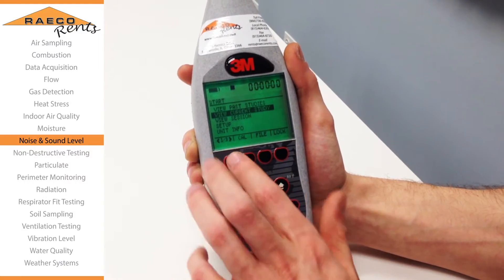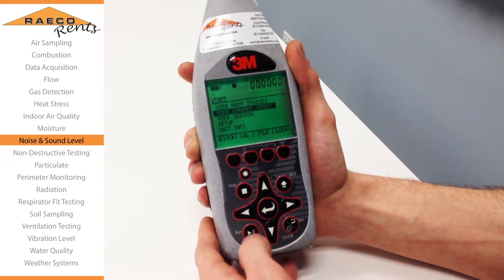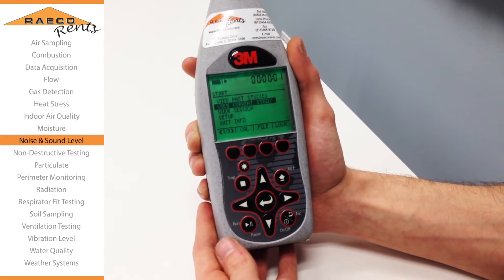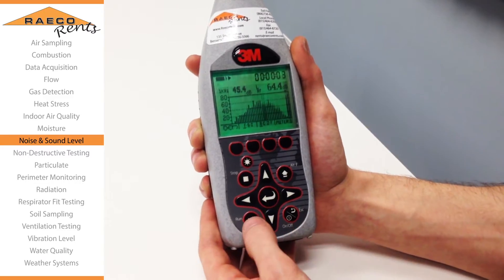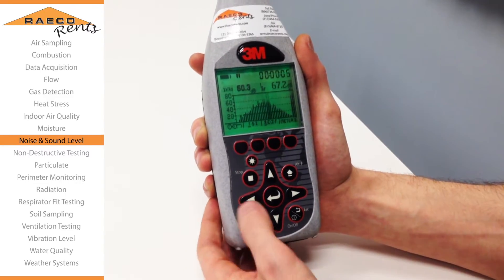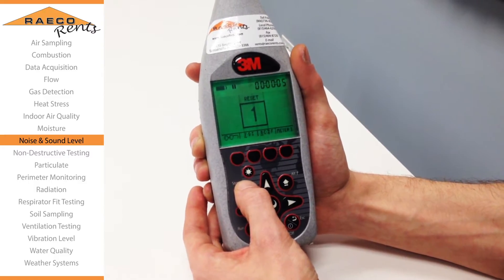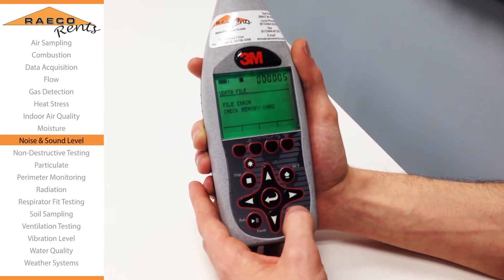Once you're set to either the 1-1 or the 1/3rd octave, all you need to do at that point is press the start button. When you're done running your study, go ahead and press the pause button, then press and hold the stop button to save and clear to the memory card.